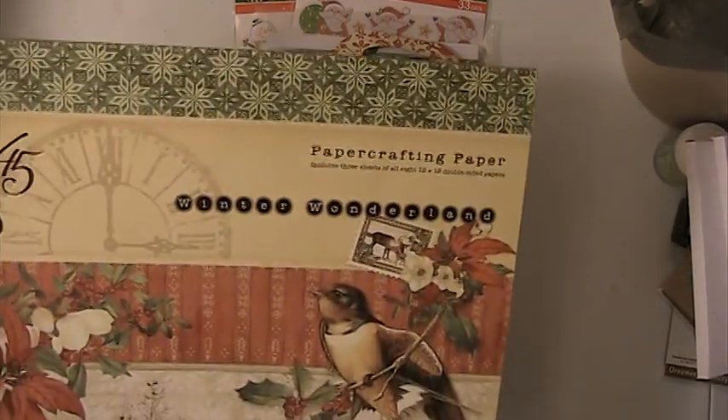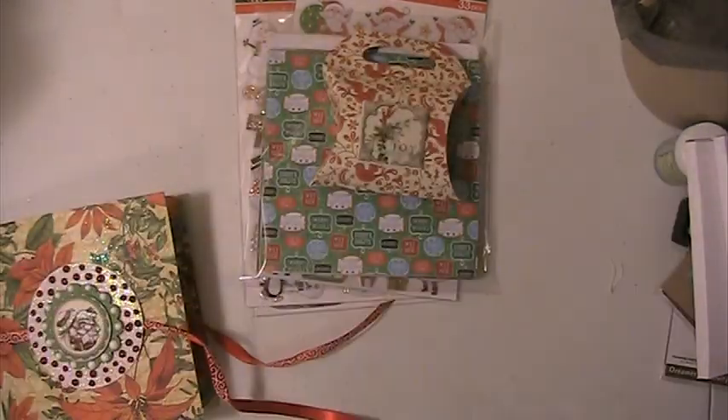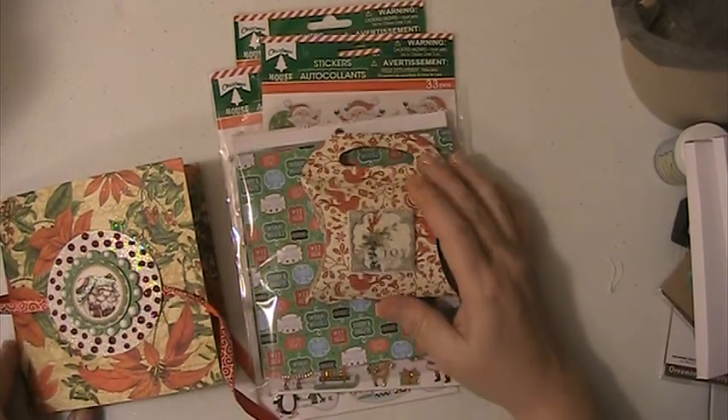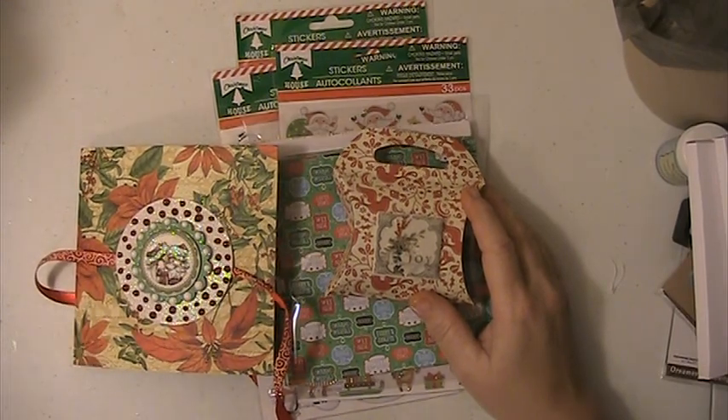It comes out of this collection here — Winter Wonderland — and I think it was from last year, I'm not positive. Let me know what you guys think. If you have any questions or comments, please leave them down below. Thank you for watching and have a blessed day.